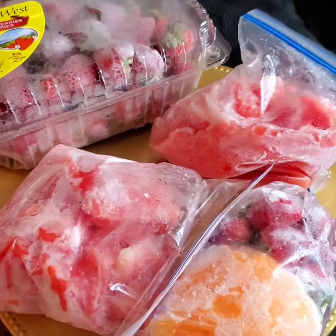My frozen bananas are finished, so what I do when my bananas are getting overripe — since they're not gonna make it by eating them one by one — I put them in the freezer, strip them off their skin, and freeze them, so whenever I'm making juice I have those bananas to blend.